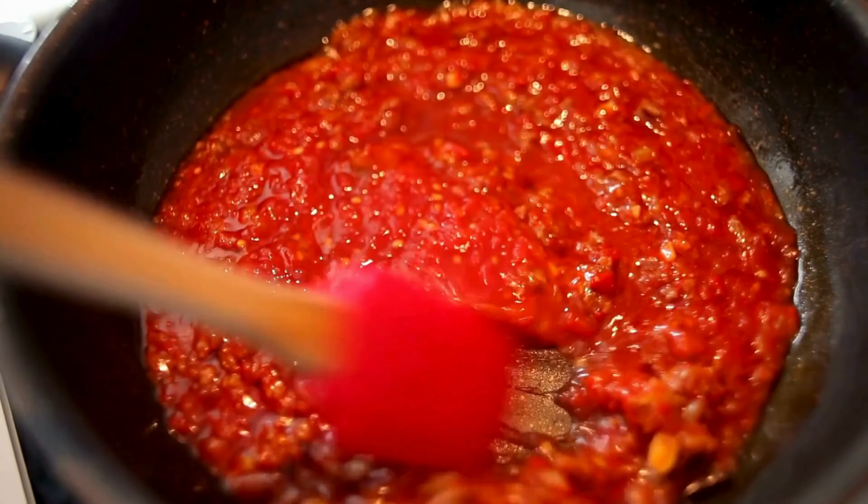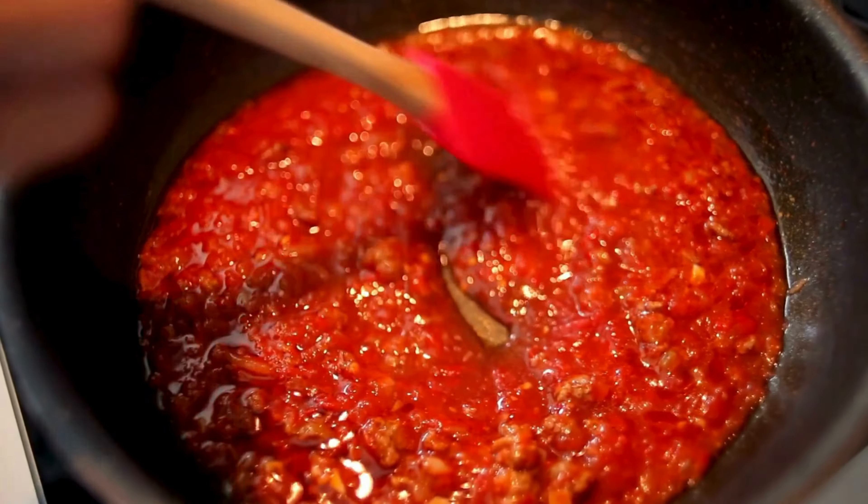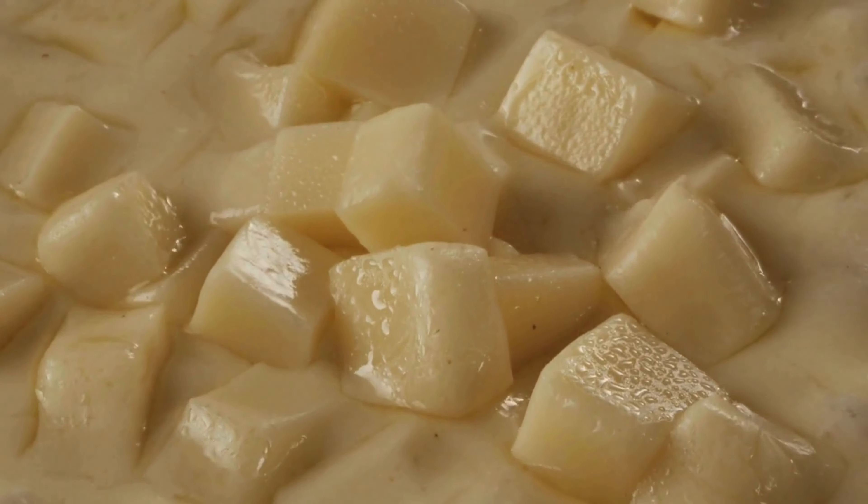You also need some sauce for the enchiladas — you can make it yourself or buy it. And for the cheese lovers, we have a mix of different cheeses to make it extra yummy.